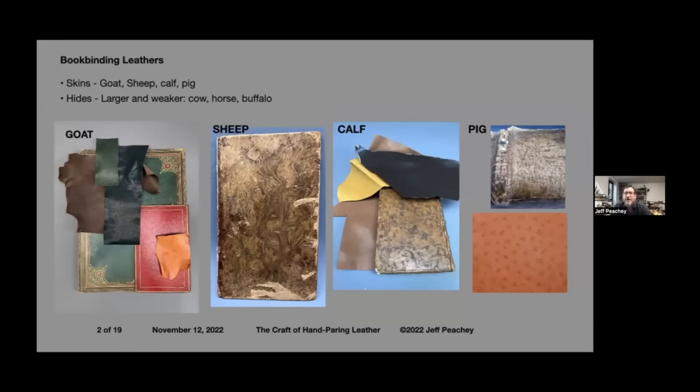The most common leathers used in bookbinding are goat, sheep, calf, and pig. Goat is probably most common today, and that's what I'm going to demonstrate with. If you're a native English speaker, we naturally talk about goat skin or sheep skin and cow hides. Hides are bigger and weaker, so they're generally not used for books. Goat skin comes in many different types of textures and grain surfaces. Each skin is truly unique, so it's up to the binder to pick the best area to use for the book.